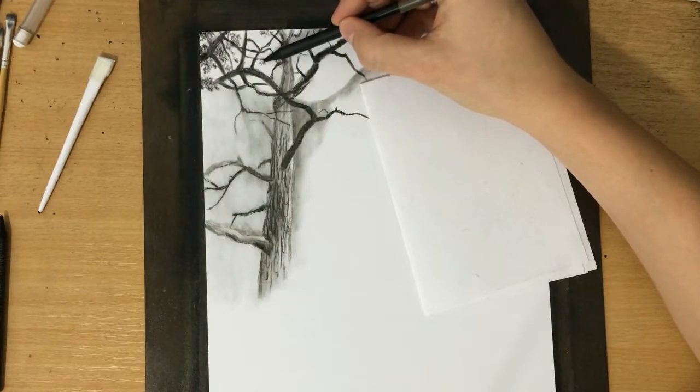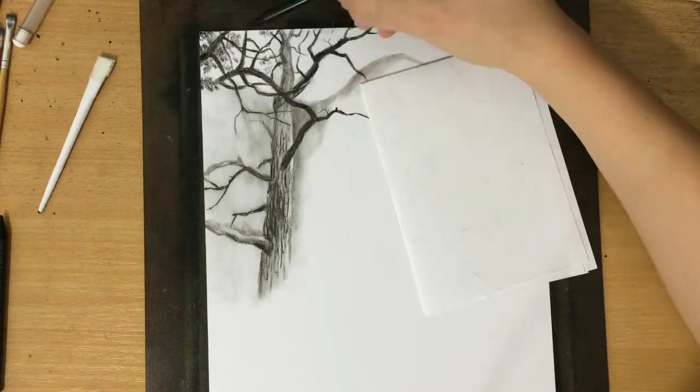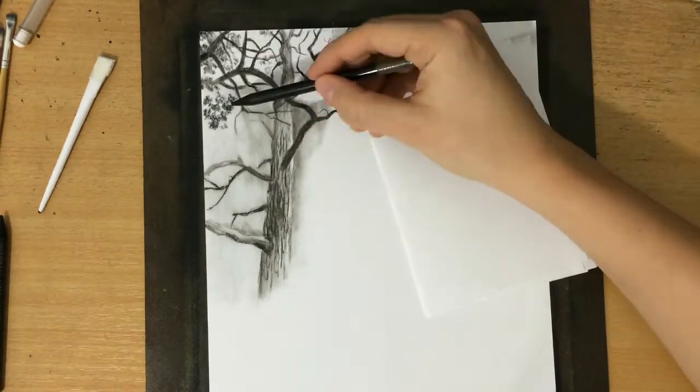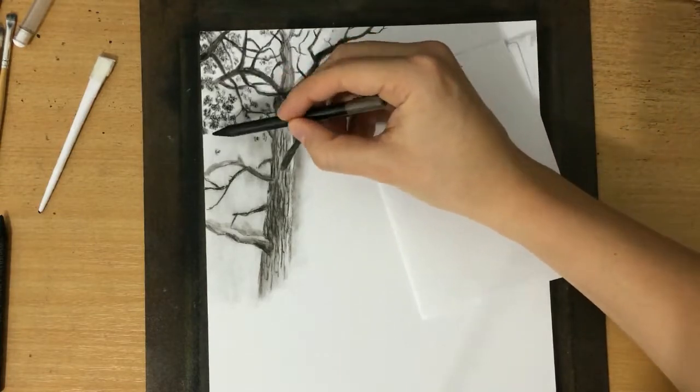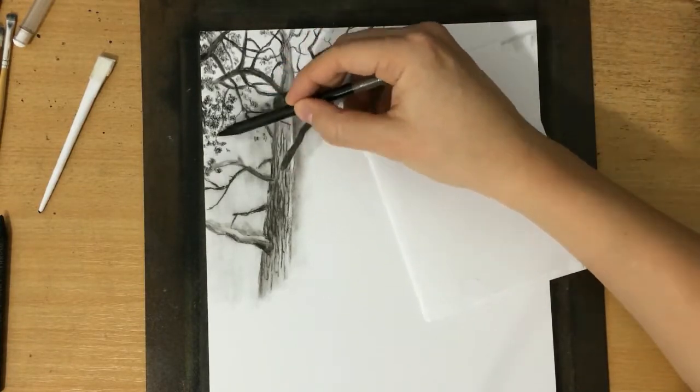The thing about the branches is that I've pretty much achieved the look I want — they look dense and gnarly and twisted — but I'm still going to need to work on them a lot. I'm going to need to draw some highlights and they're going to look a lot better. So I'm just continuing to draw these clusters of needles.